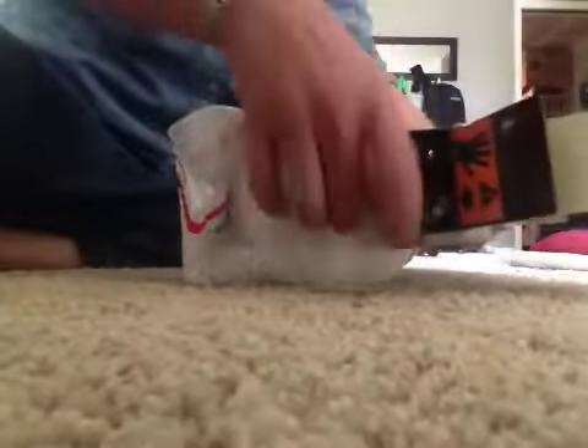So this padded envelope comes apart here at the seam, and then it opens up like this, and I put the cup in there and just stuff it down so that it's wrapped like that. Then I take my packing tape and wrap it around, and then wrap it over the top — so it's side to side, and then top to bottom.